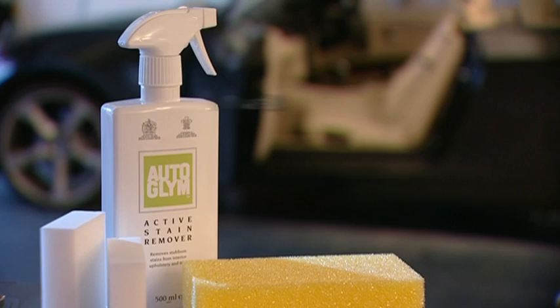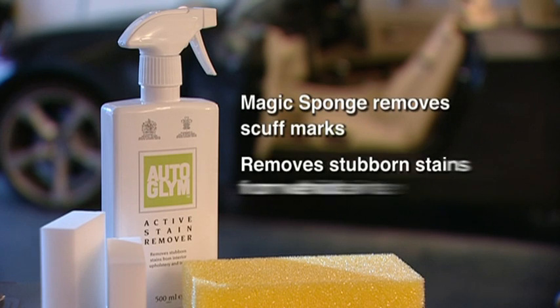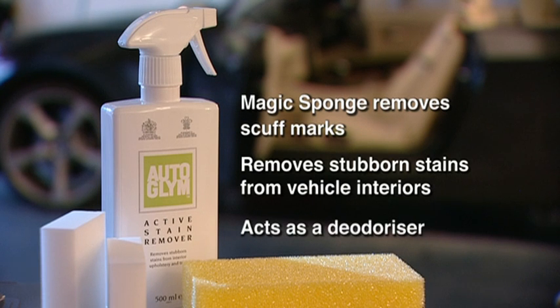Autoglym Complete Stain and Scuff Kit. The magic sponge removes scuff marks that traditional cleaners won't shift, contains an advanced formula to remove stubborn stains from vehicle interiors, and acts as a deodoriser.